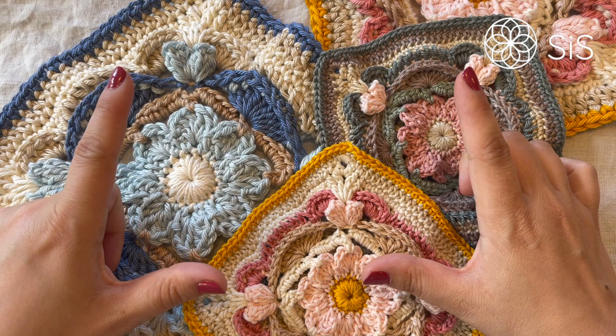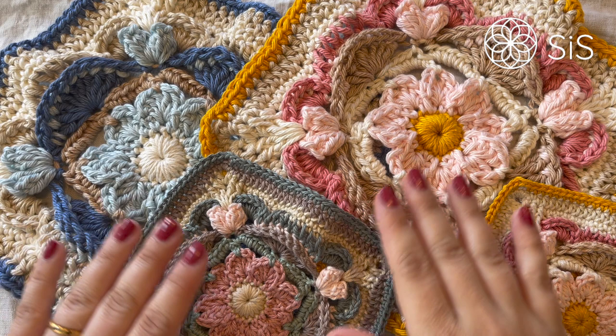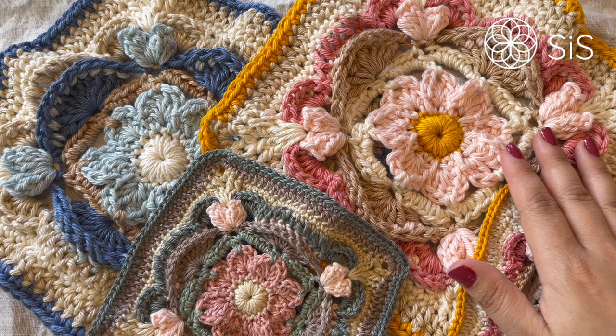As always here at Sisters in Stitch, we are using US terminology throughout. You can find all the abbreviations, stitches used, and terminology in our stitch guide, available as a free download on our homepage sistersinstitch.com, along with the free written patterns available in both a printer-friendly and screen-friendly version. So without further ado, get your things and let's begin!